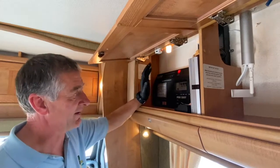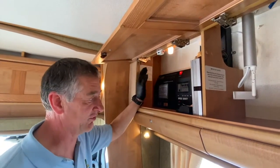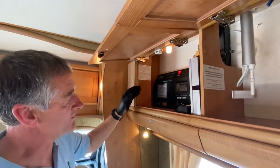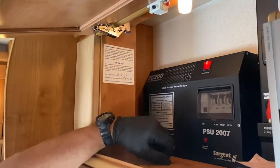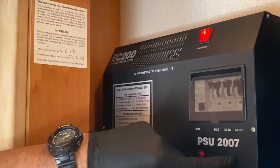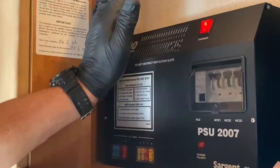Hello there. I'm about to demonstrate the control consumer unit in this 2006 Autotrail Cheyenne motorhome. This is called the EC200 power supply unit — you will see the lettering PSU down here. It dates to 2007, roughly the age of the vehicle.